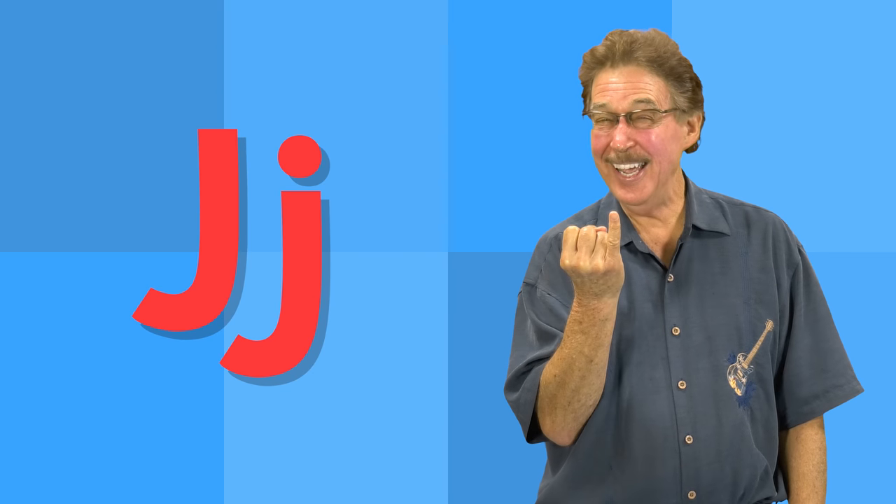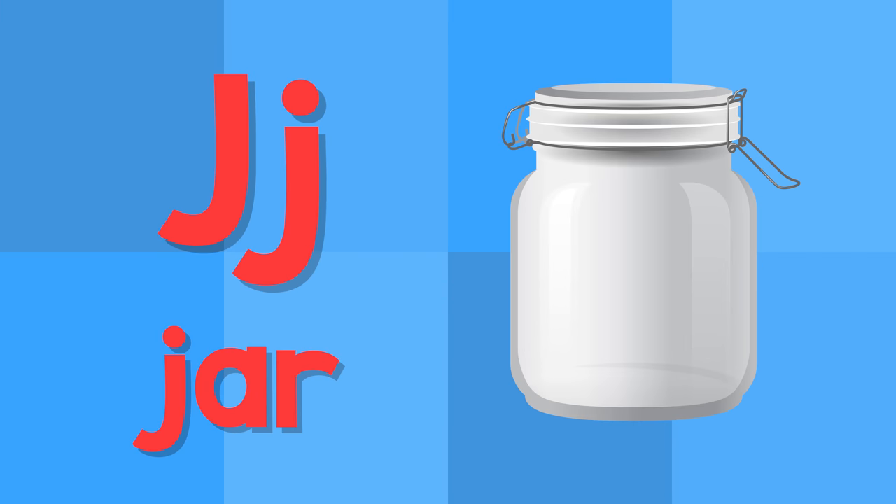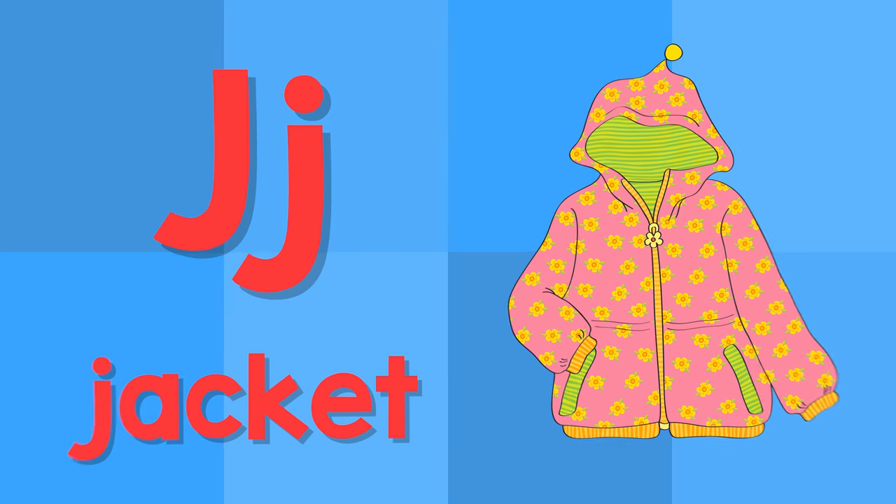J. This is the letter J. J — jar. J — jacket.